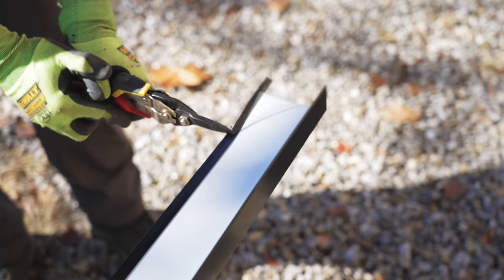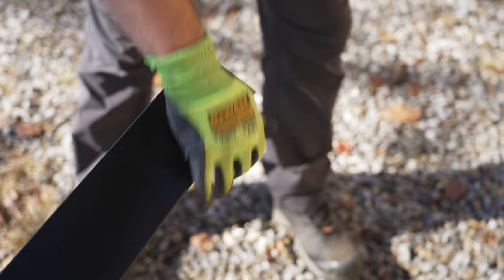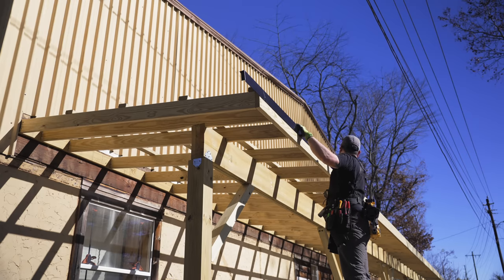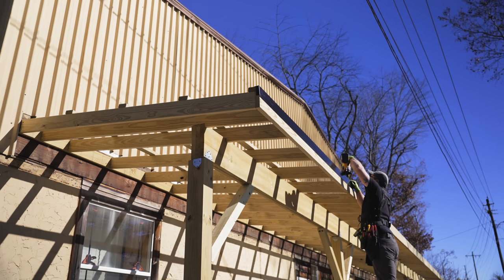These trim pieces come in 10-foot lengths, and my porch is 56 feet long, so I'd obviously need multiple pieces to cover the entire fascia. Once that was done, I could finally get the first piece installed, which was simple enough with my roofing nailer, adding nails roughly every foot.